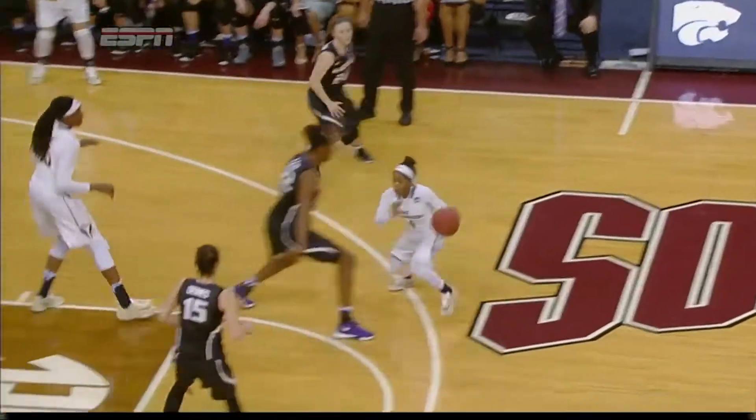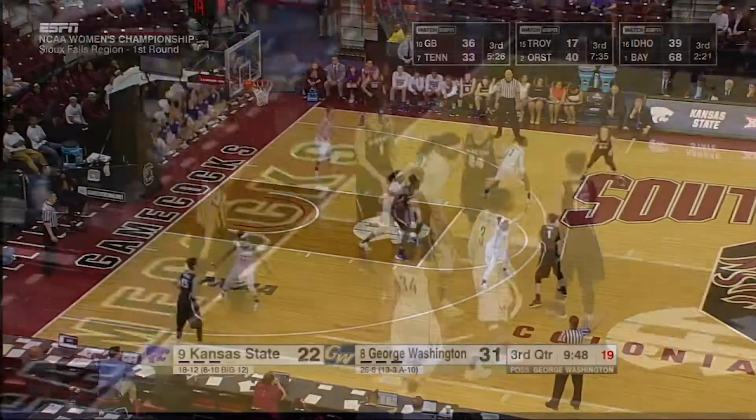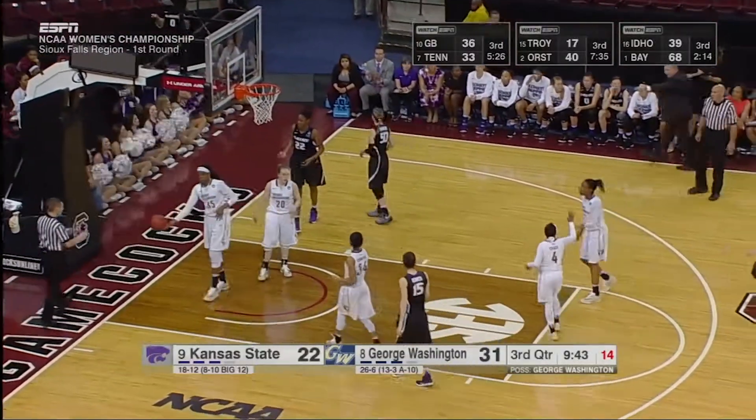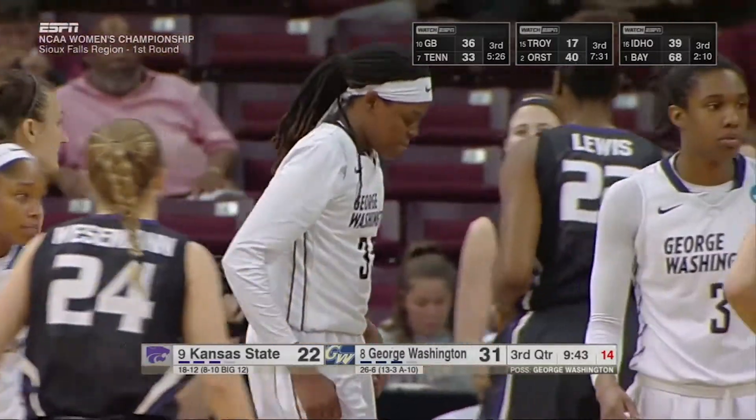That's her first bucket of the first half for the All-America candidate. I really like that dive by Jonquail Jones — Chase is going to find her. They play together in high school. And yet another block — that's the fourth for Jonquail Jones.